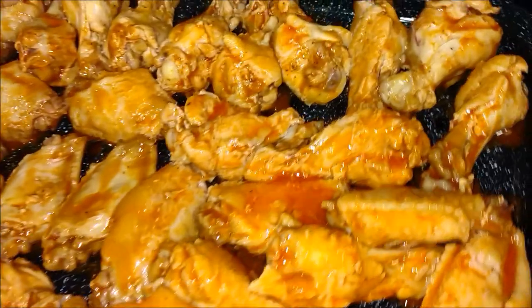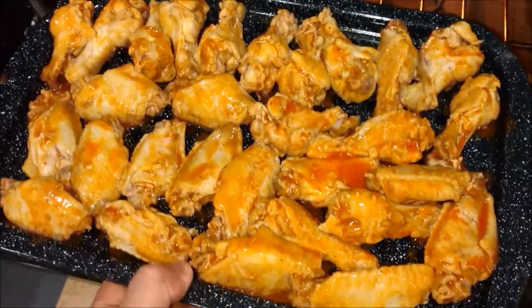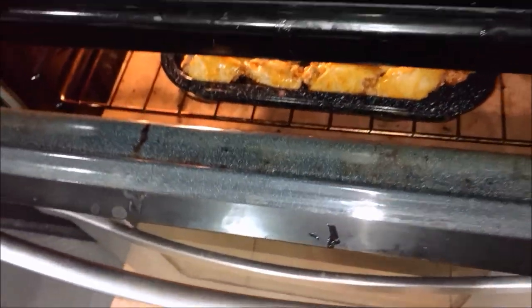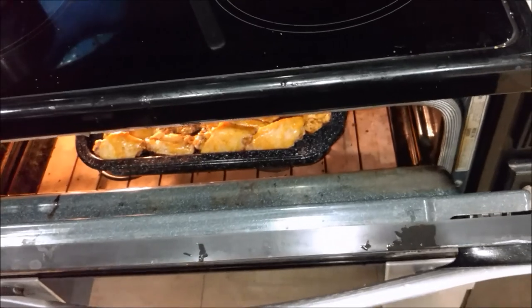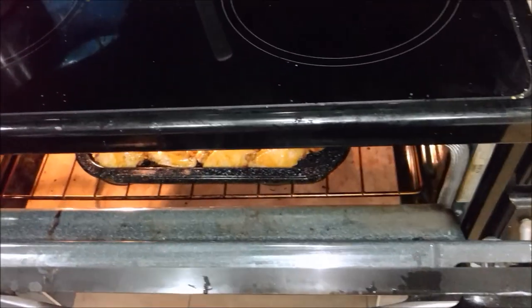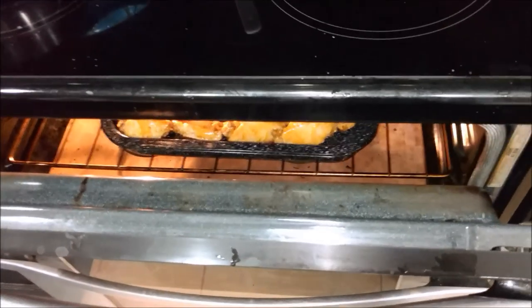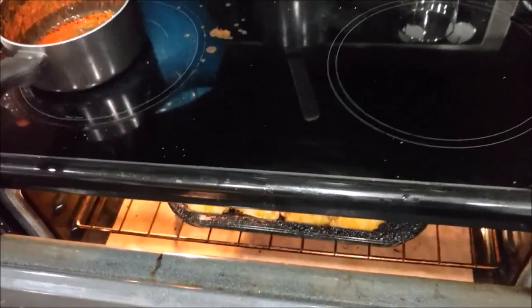The oven is open. Take the wings — they look beautiful already — and stick them in there. Crack the oven open a little bit so you don't have a fire or grease popping out. After they've been broiling for about five minutes I'll show you the plating.